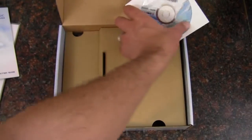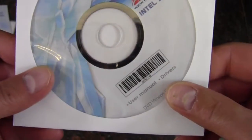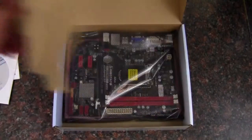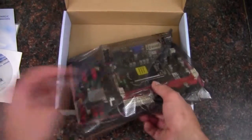We've got a quick installation guide — it's a fold-out like a poster. We've also got a driver CD, though it's always best to check online to make sure you've got the newest drivers. And now we come to the motherboard itself.